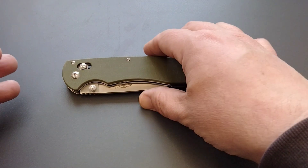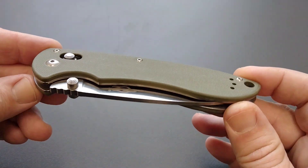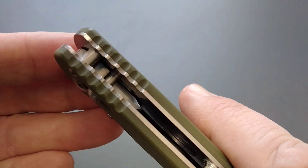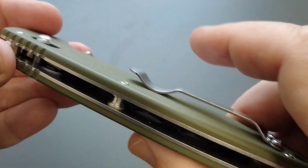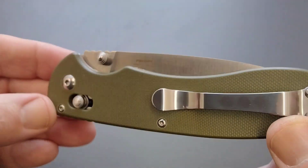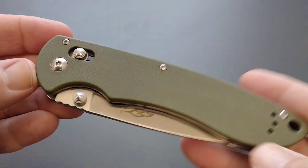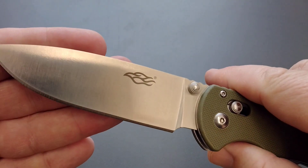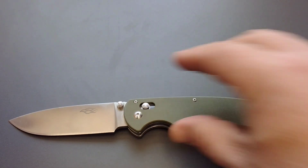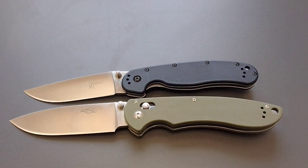We're inside with the Gonzo F740. I like to give you guys just a little bit different look — we've still got some natural light. There's your jimping and pocket clip. If you've got a Gonzo, you're pretty used to that pocket clip. The branding — this is the F knife, and that means you got the Firebird logo on here. Got a tall flat grind.